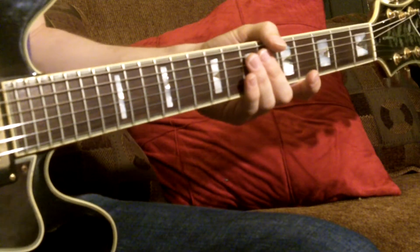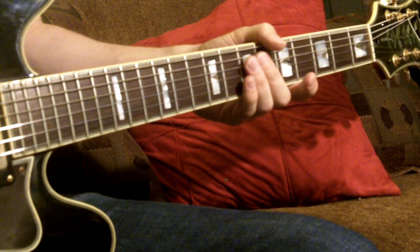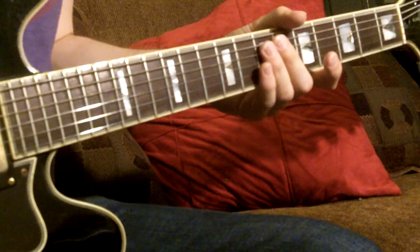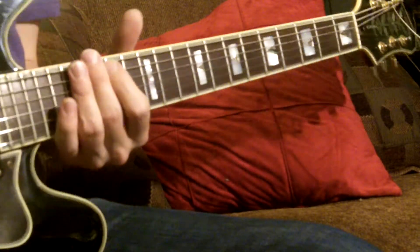Hey guys, what's going on? So this is the second video for the voice leading for Autumn Leaves. I'm going to go ahead and start right off. Since we already know what key we're in, we're in the key of G.